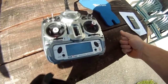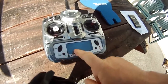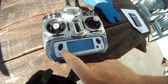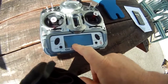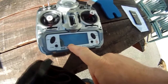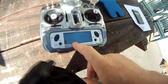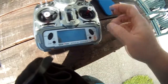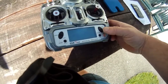Anything above 50 puts it into heading hold mode, and anything below 50 — or 49 on this particular radio — puts it into rate mode. This is just for setup. Once you've got your mechanical setup perfect and confirmed in rate mode, you can set both modes identically once you've got it dialed in.